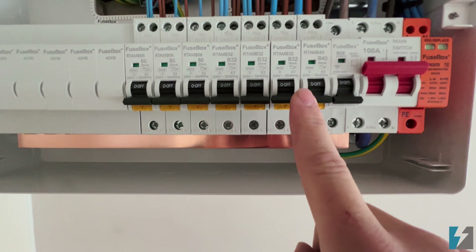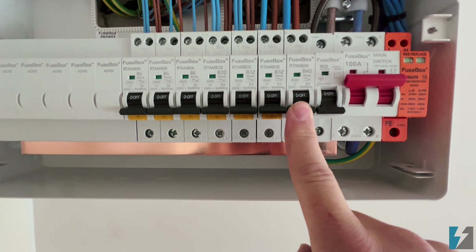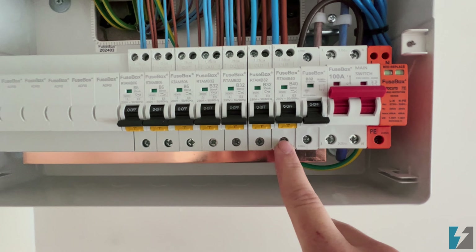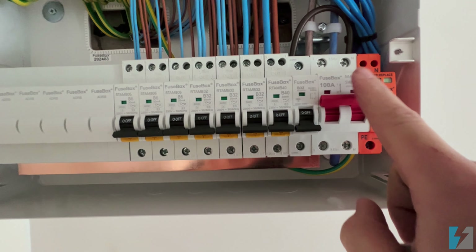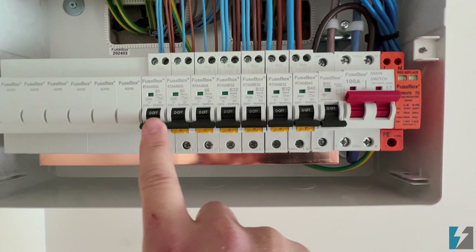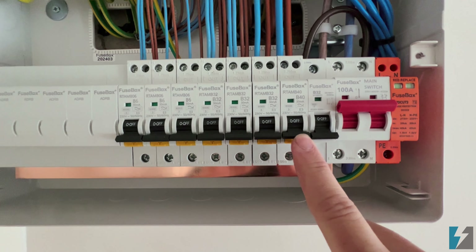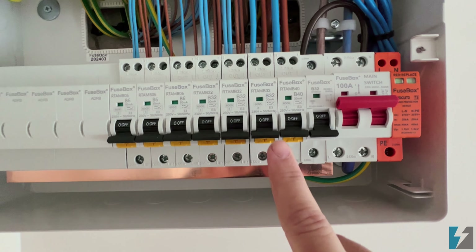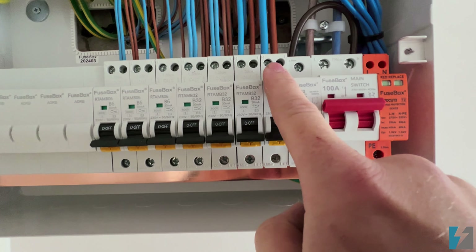These RCBOs are protective devices which will trip in the event of a fault. At the moment, although we've got the red switch on and power is coming through, because we've got the individual circuit breakers or RCBOs in the off position, the power will not be transferred back up to these.